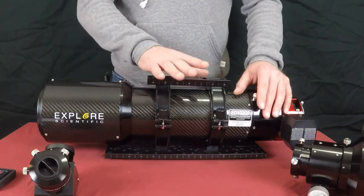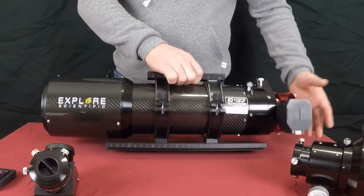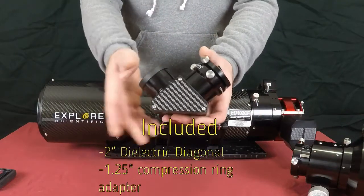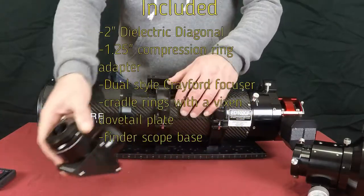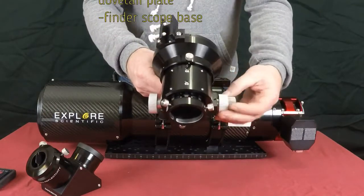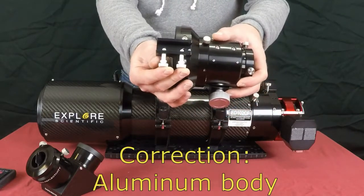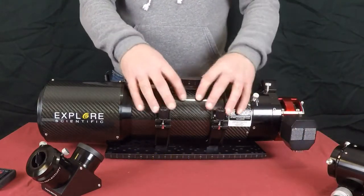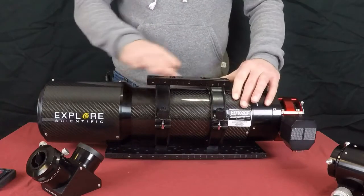That weight doesn't include any additions like your rings, your dovetails, Losmandy bars, or aftermarket focuser. It does come standard new with a two inch diagonal, which includes carbon fiber inserts on each side to match your scope — a very nice touch. It also comes standard with a 10-to-1 Crayford style dual focuser, which is good quality all steel, with the exception of those two screws which are plastic. It also comes standard with a dovetail cradle, but does not come with a Losmandy bar — just a simple Vixen style mounting bar on the bottom and a handle on the top.